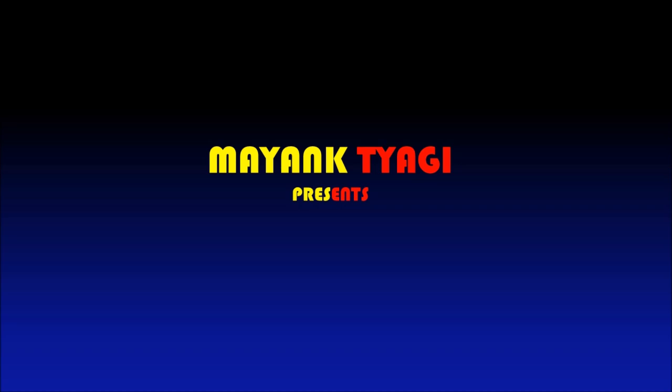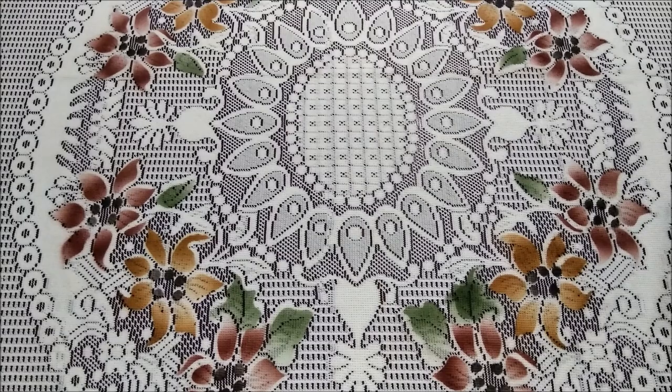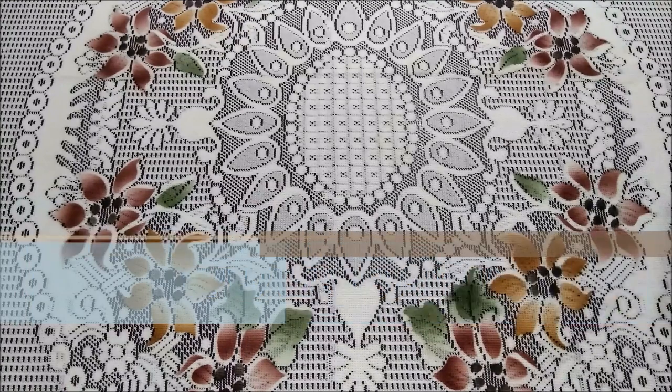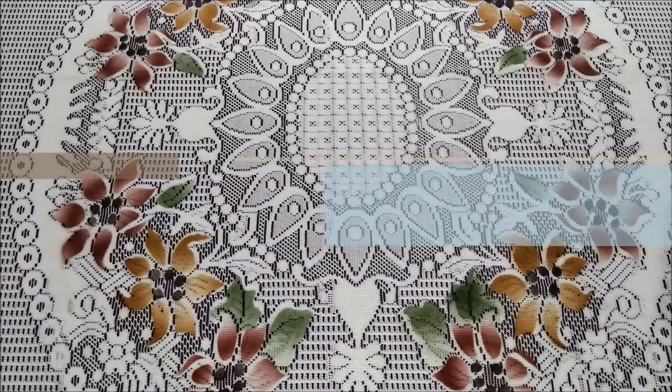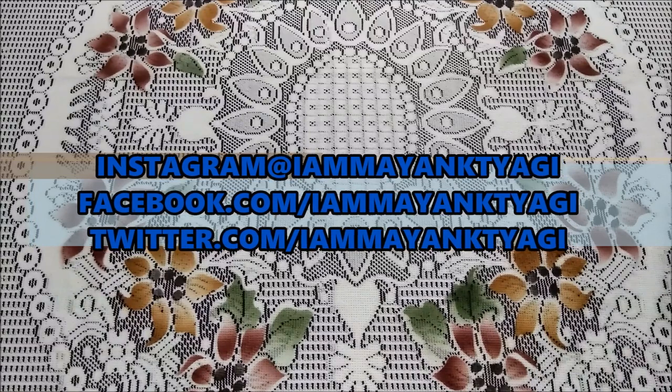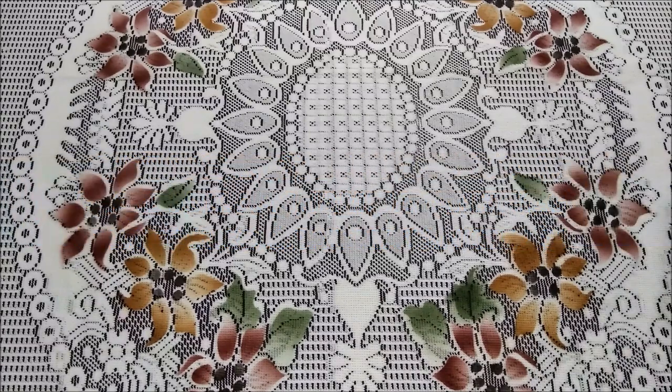What's up guys, this is Mehag and in this video I will be showing the best cover for the Le2 device. The best cover I'm talking about is one you can get from eBay. It costs around 249 bucks and I think it's the best cover for protecting your phone, and it also gives a gadget feel to the phone.